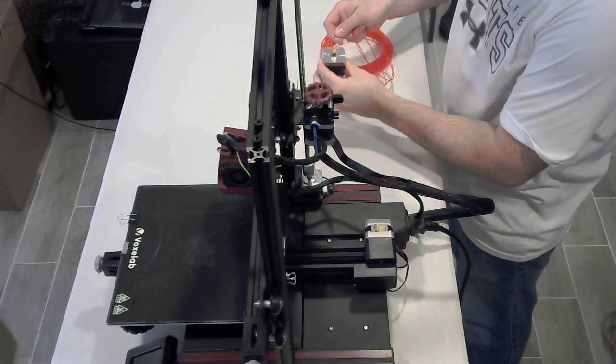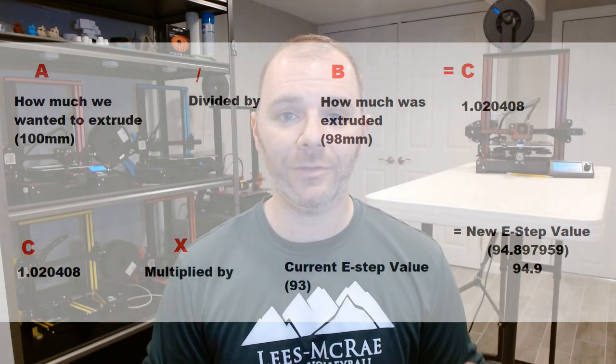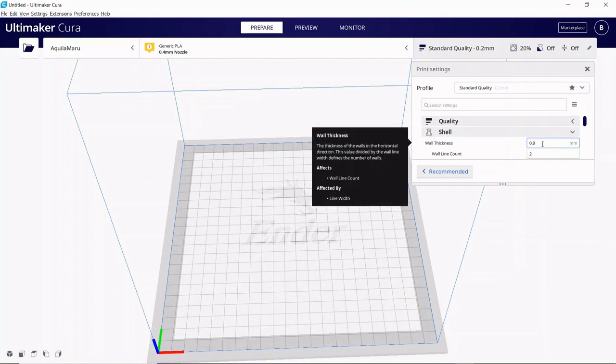Here's the cube off the printer — 0.8 walls on each side. Our flow is properly calibrated and our E-steps are already done — we are finished. So what did we learn? We learned that E-steps is a number that determines how much filament is fed from our machine. We learned how to calibrate that number so we're getting the proper amount of filament during each print. We then went into our slicer and learned how to adjust the flow to curate that setting for each filament, nozzle, or even temperature change.